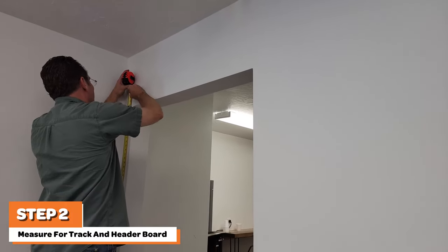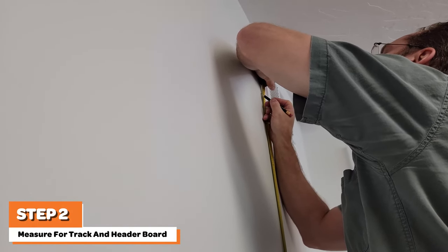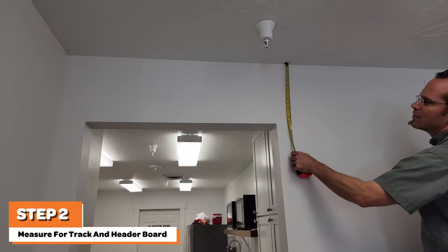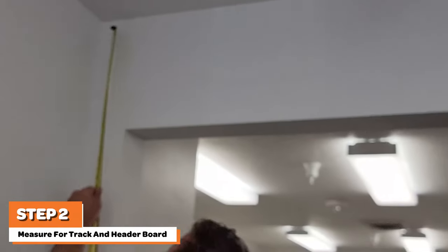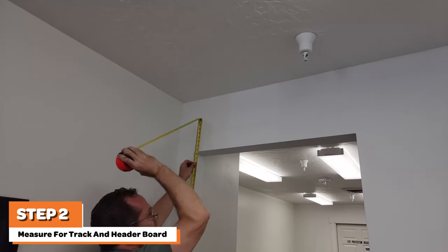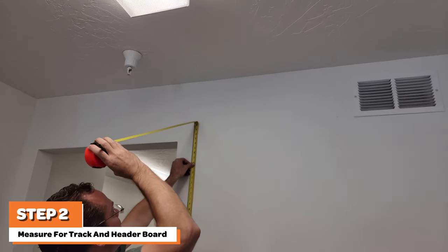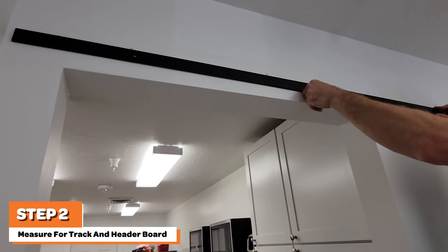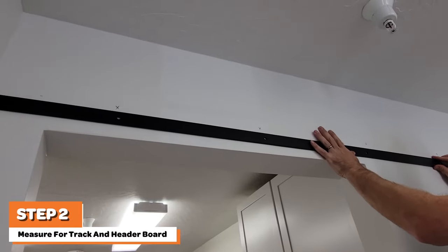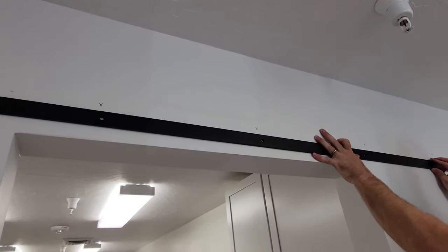Begin installation by determining the correct placement of the track. In most cases, it will be necessary to install a header board as shown in this installation video. Start by drawing center marks on each side of where your track will go. Make the marks at one and five-eighths inches plus the height of your door. For example, if your door measures 84 inches tall, make your marks at 85 and five-eighths inches above the floor. It is also good to check for squareness between your floor and ceiling by measuring between your marks and the ceiling.